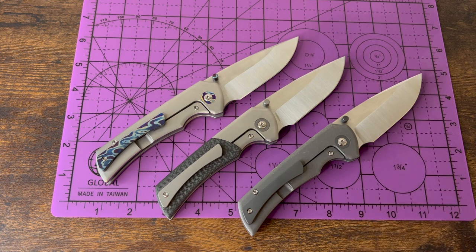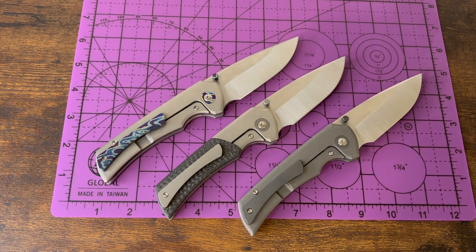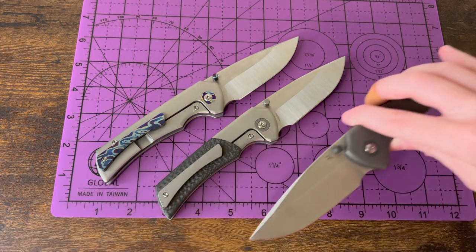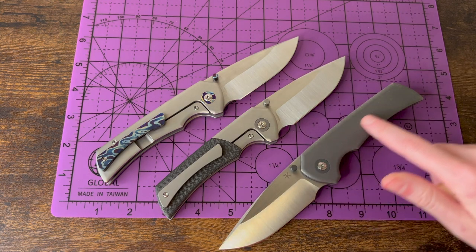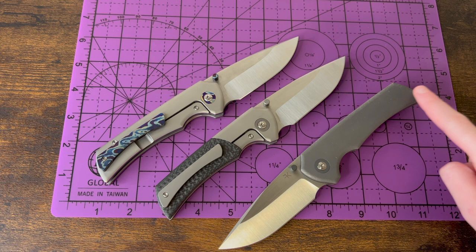Here they all are. I personally really like the way the back of a knife looks — the lock side has always attracted me, and I think these knives look really good on the backside. One cool thing on the show side, besides the pivot, is you just have a nice clean slate — no screws, nothing else, just your pivot — a very clean look.